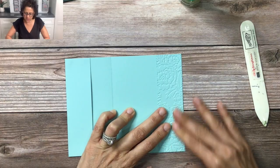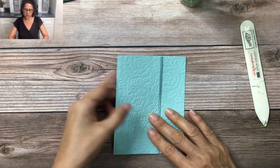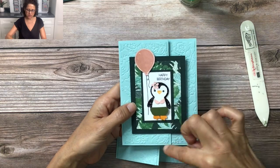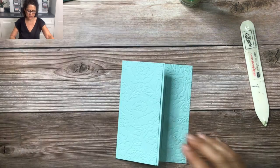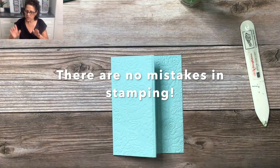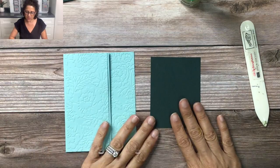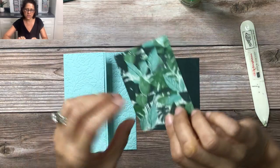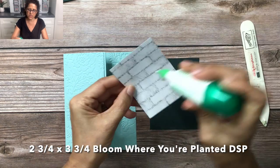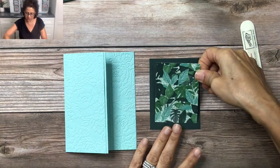Either way we're adding texture and the card is going to look great. Now let's move on and add a piece of Evening Evergreen — this is three by four — and I'm going to be using the Bloom Where You're Planted designer series paper. I'll add some adhesive behind here and center this on the Evening Evergreen piece.